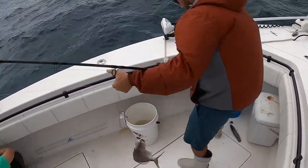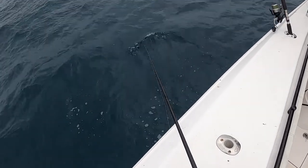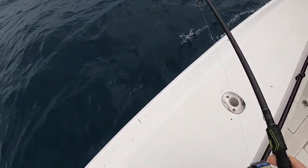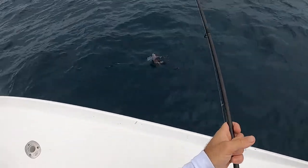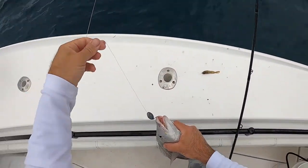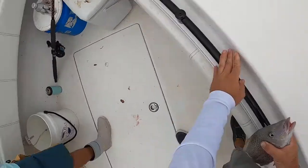Oh yeah, nice one, real nice party. Feels a little better, but still doesn't feel like a hog. What the heck is that? I don't know what it just spit up. That is weird looking - like a sea slug or something? I don't know.